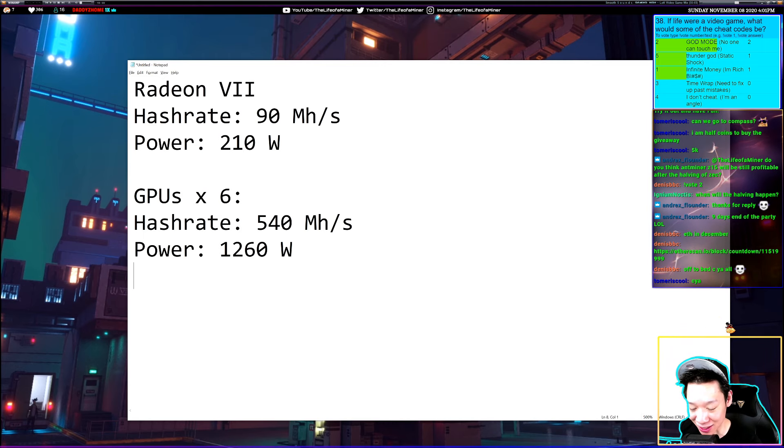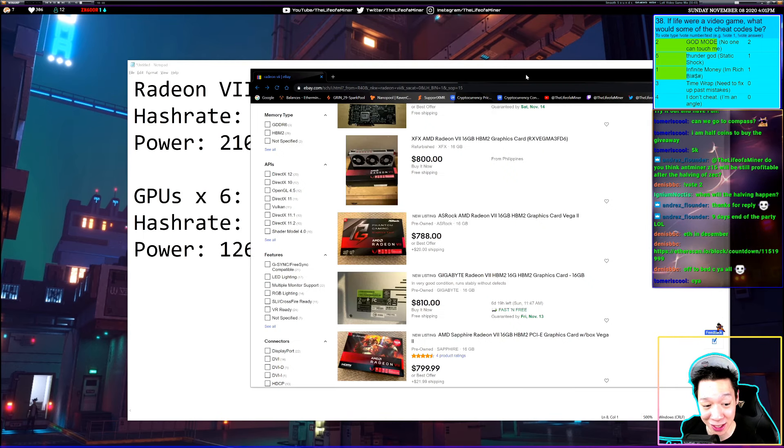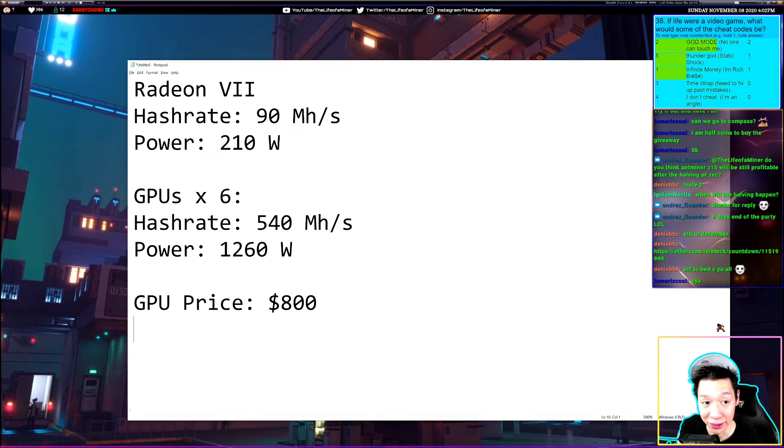Now let's pull up the prices for the Radeon 7. If you want to buy one right now, the cheapest place I could find is eBay — you can get a Radeon 7 for about $800. Let's also pull up the prices for all the other parts to get a full mining rig cost.